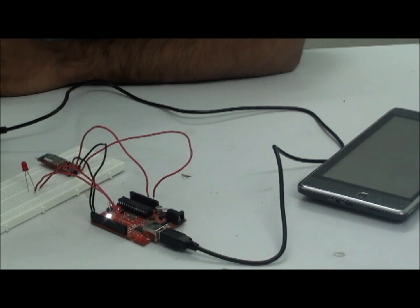The Android application will connect with Arduino serially using Bluetooth. Now let us see the hardware part.